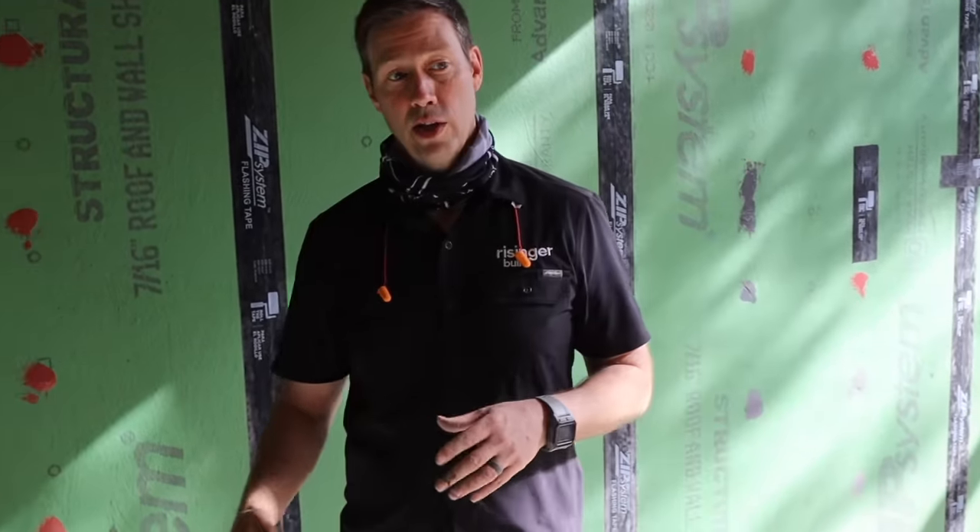Thanks for joining me on the Build Show guys. If you'd like more information on this detail, I'll put a link to a couple of different manufacturers in the description below. There's some good people with information on this online, and I've also done some other videos on this same detail. No one sponsored this video, but the guys at MortarNet did give me the flashing for free, so big thanks to those guys. If you're not currently a subscriber, hit that subscribe button below. We've got new content every Tuesday and every Friday. Follow me on Twitter and Instagram — we'll see you next time on the Build Show.